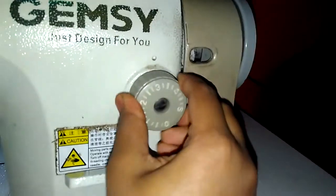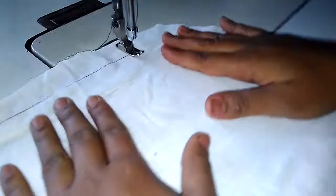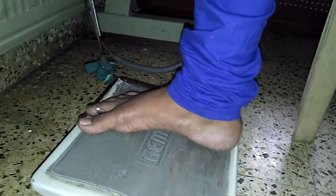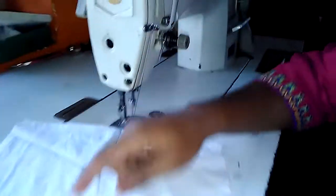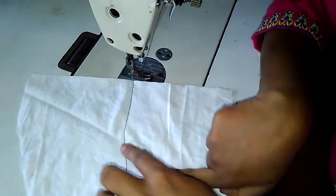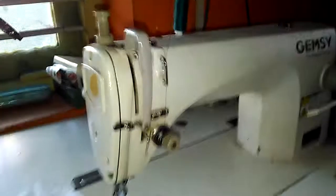Now adjust it to 5 and press the pedals. As you can see, the stitch is a bit larger than before. If you want even thicker ones, use this setting for dummy stitches. Always use this stitch when you need a dummy stitch — it becomes easy to remove it afterwards. Now I am switching off this button.